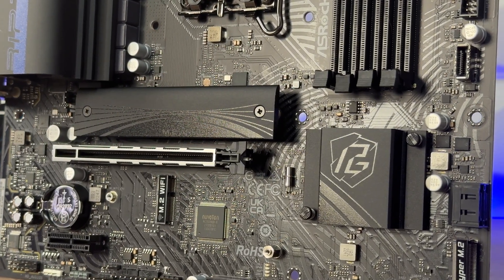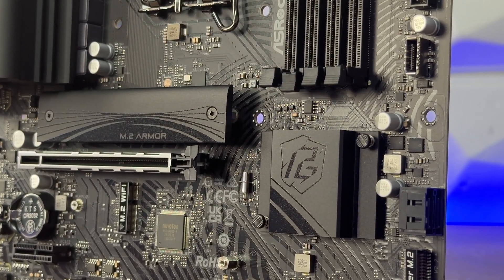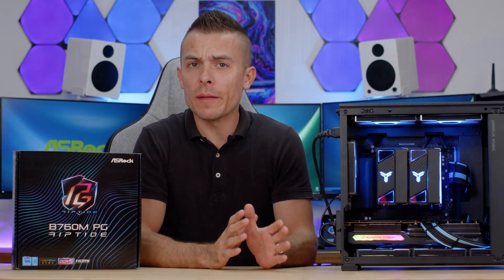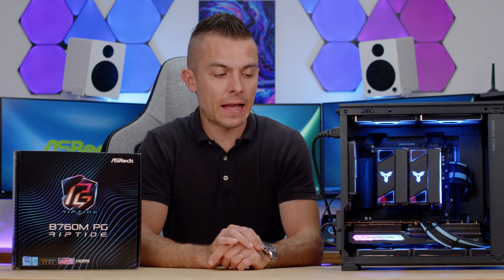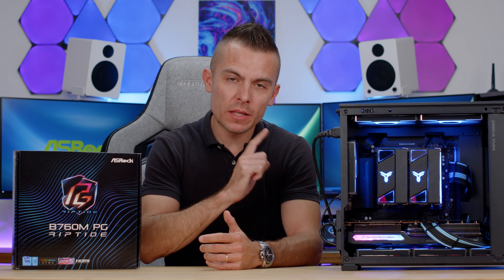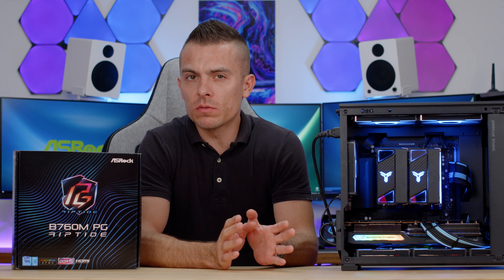For software there are 3 options: ASRock Motherboard Utility, Phantom Gaming Tuning, ASRock Phantom Gaming LAN software, and ASRock Polychrome Sync. This is the case I mentioned where I used this motherboard — the Jonsbo D31 Mesh Screen — and it fits perfectly.